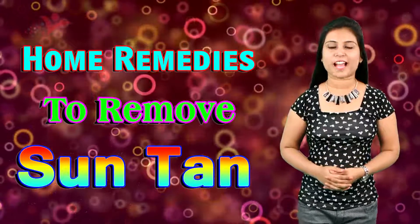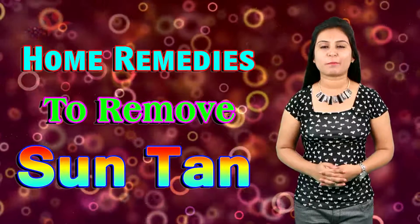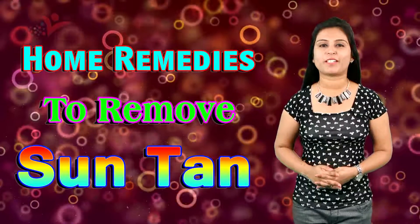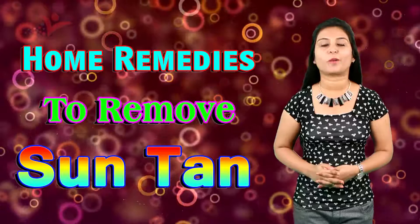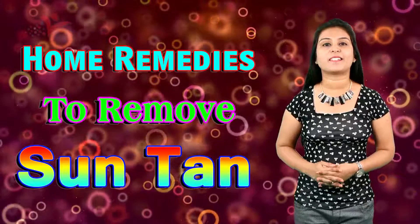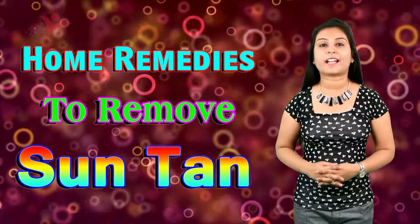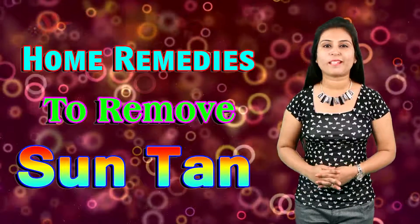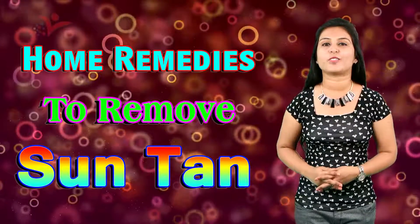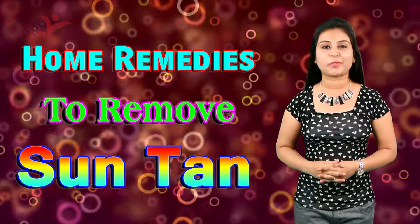Hey guys, welcome to my YouTube channel Vyanet Lifestyle. This is Bhavya here. Today I have come up with a new beauty video for you. In today's video I will tell you home remedies to remove sun tan from your face as well as your body. So today we are going to tell you natural remedies that will help in removing tanning from your face. The sun is here and the temperature is rising and all the women are facing the problem of tanning. So let's get started.